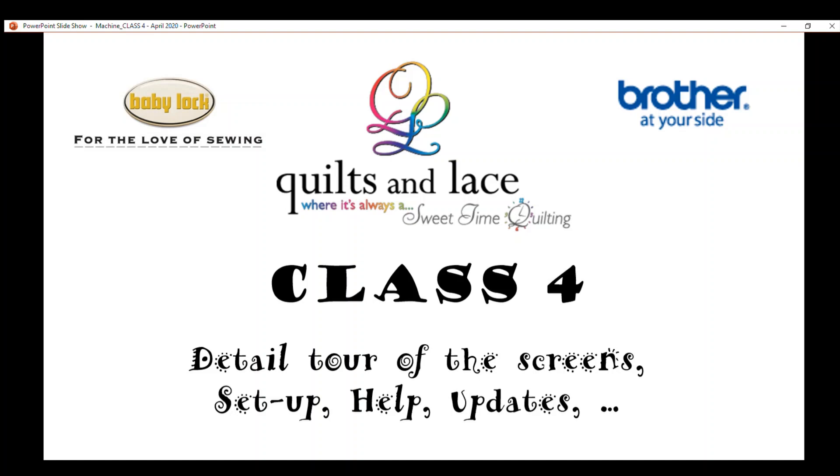Welcome to class number four. In this class we cover the Baby Lock and Brother machines, in a little bit more detail on all the icons in the screens. Then we cover the setup, how we customize the machine, the help, and updates. It's a variety of information — some of it we touch in other classes a little bit, but this is a catch-all on the real detail about the screens of the machine and what all the icons do.